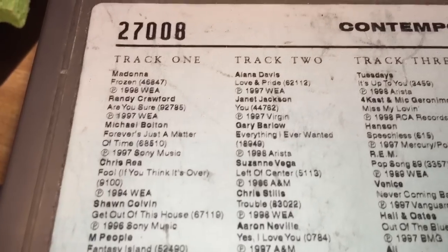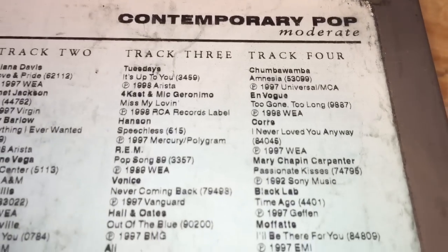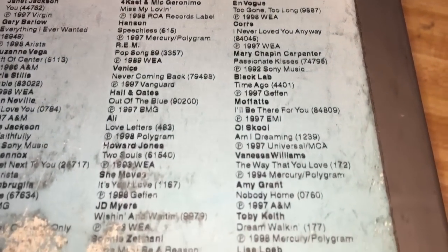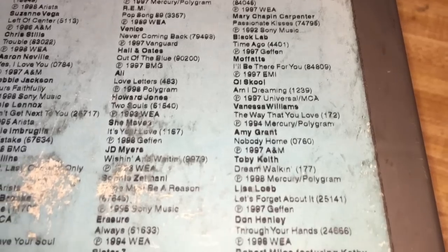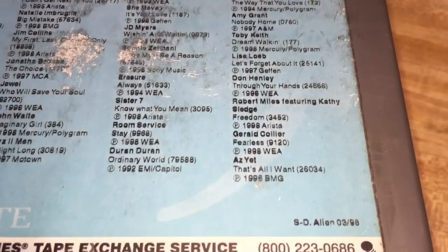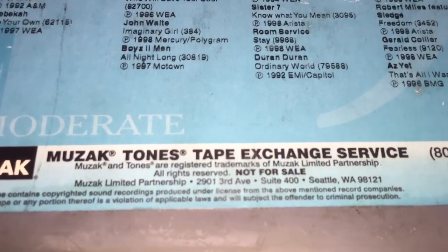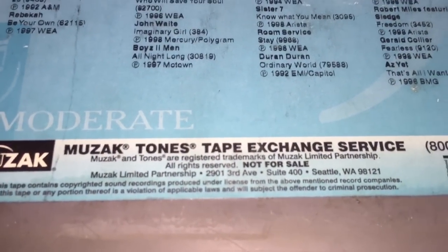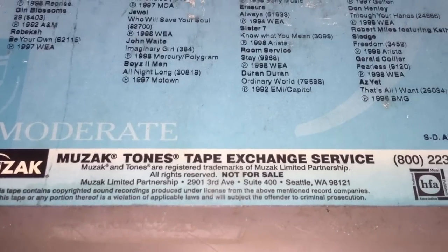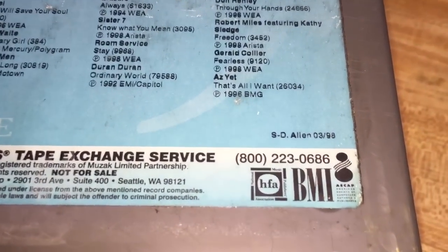Just to show you some of the other titles on this one: some Aaron Neville, some Madonna, En Vogue, Mary Chapin Carpenter, Hall & Oates, Howard Jones, Toby Keith — got some country in there. On the bottom it reads: Muzak and Tones are registered trademarks of Muzak Limited Partnership, all rights reserved, not for sale, and licensed by BMI.